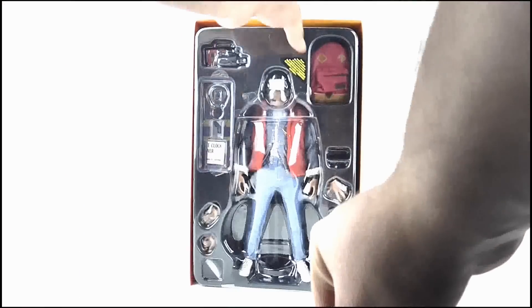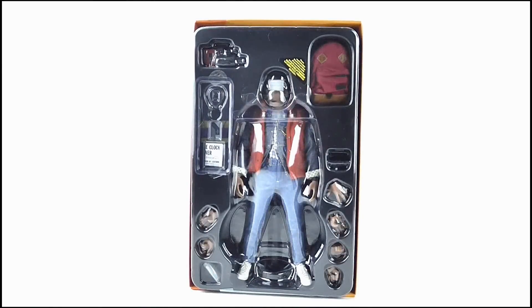Taking this away allows us to see the figure and all of his accessories laid out in this plastic tray. But that's enough about the box — let's move on to the figure itself.